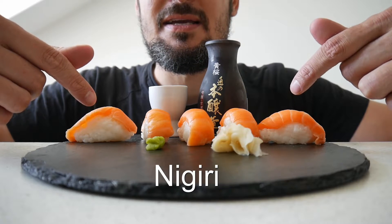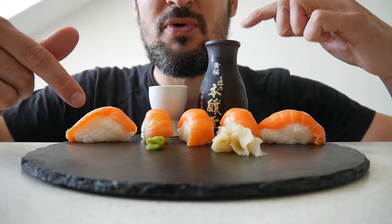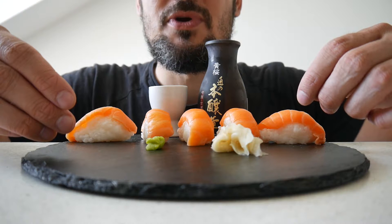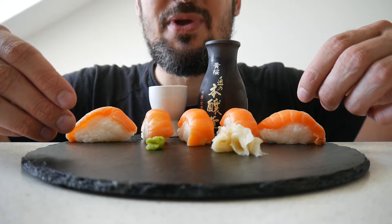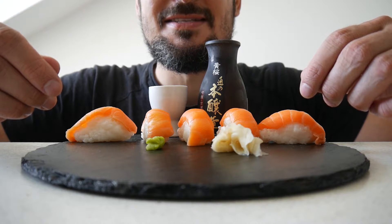And this is Sake Sushi — Salmon Sushi. And of course we need Sake with that as a drink. So this is my first ASMR food and drink episode and I'm really looking forward to it. I just want to start. Let's go!